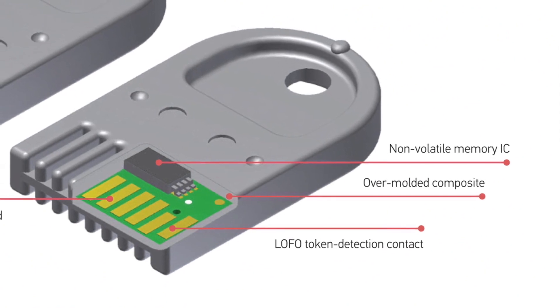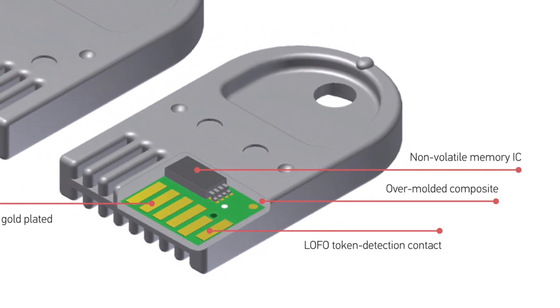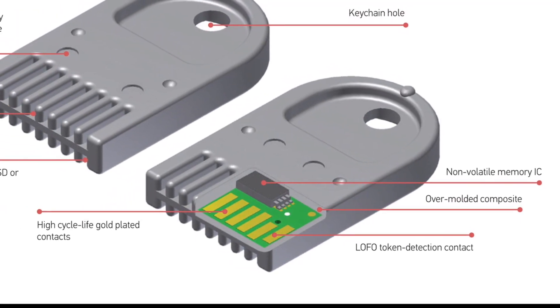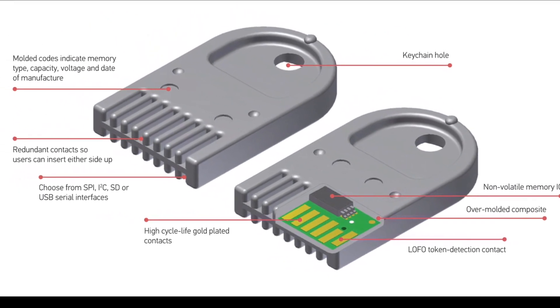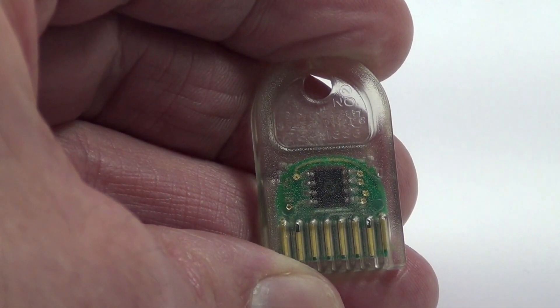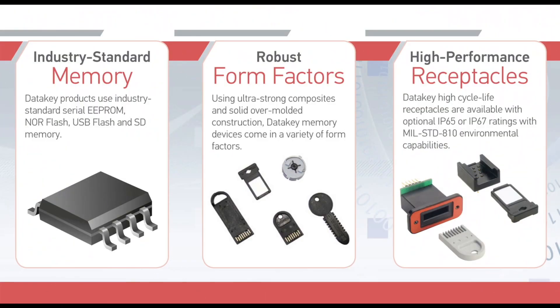Simply put, DataKey products start out using industry standard non-volatile memory ICs. Each IC is soldered to a PCB with a set of high-cycle life gold-plated contacts. This PCB assembly is then solid over-molded into one of our proprietary form factors. Because DataKey portable memory products use these proprietary shapes, we also offer a variety of mating receptacles for each form factor. In summary, DataKey portable memory products use industry standard memory, are solid over-molded into one of our proprietary form factors, which mate with DataKey high-performance receptacles.